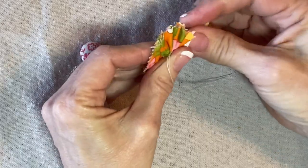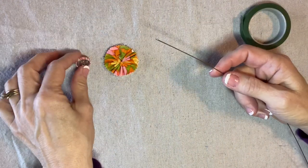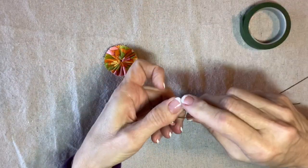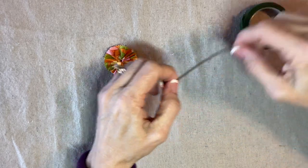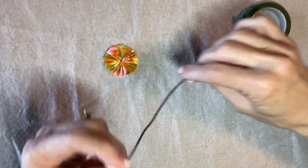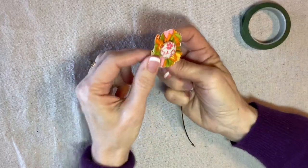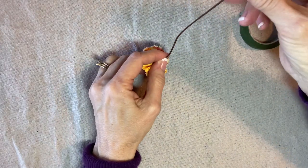Now I have a stem wire and some floral tape. I'm going to thread the stem wire through the loop on the button and fold it in half — it doesn't have to be exactly in half; you could fold it over less and have a longer stem if you like. Then I put the ends of the wire through the center of the flower and pull that up. I like the way that looks, so I'll twist these together a little bit.